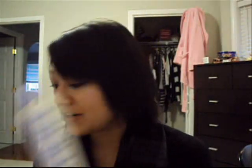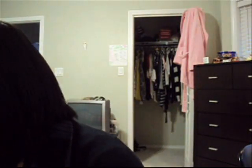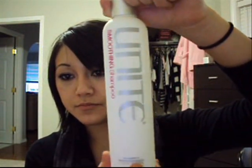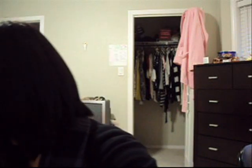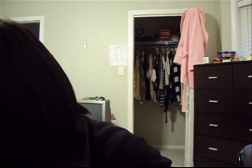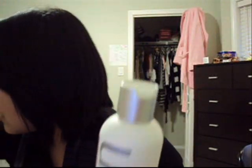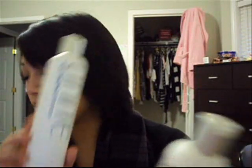I think these are the shampoos and conditioners now. This is the same volumizing conditioner — I guess I have two of those. This is the smoothing shampoo, and this is the smoothing conditioner. And this is a volumizing shampoo.